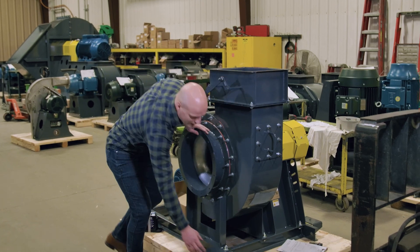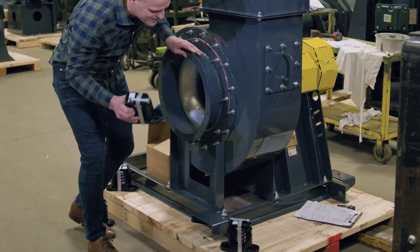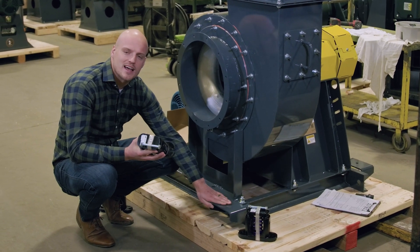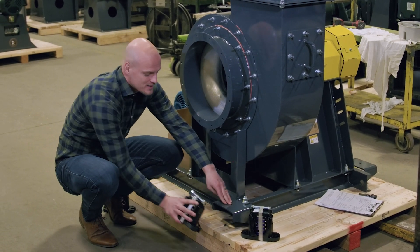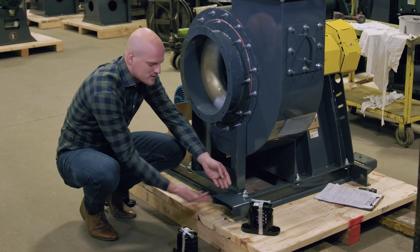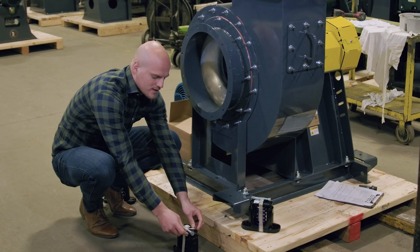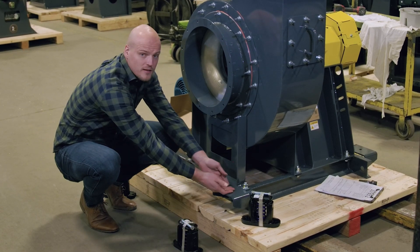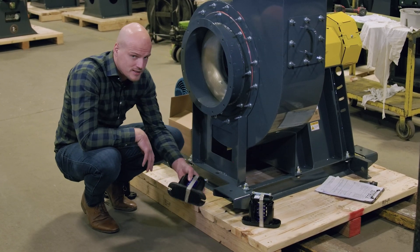So this fan has vibration isolators. These vibration isolators are going to mount inside of these height-saving brackets just like this when it's on site. It'll be on the ground like this, the bracket will go on top, this tape will come off, and this bolt will run through right here securing the fan to the isolator.